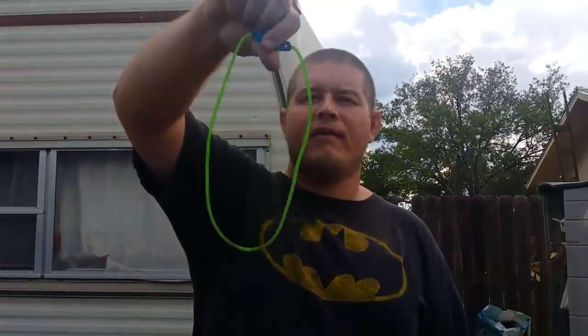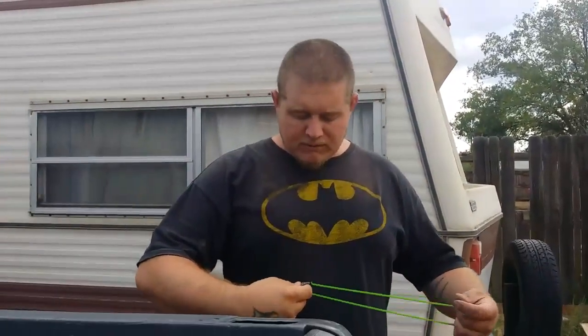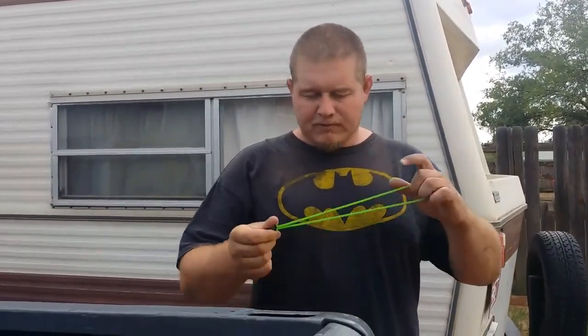Hi guys, I've got some 1635 green GZK tubing. Shooting 8mm steel here. I just want to show you how I've been shooting it — almost in a full butterfly, with no frameless of course.